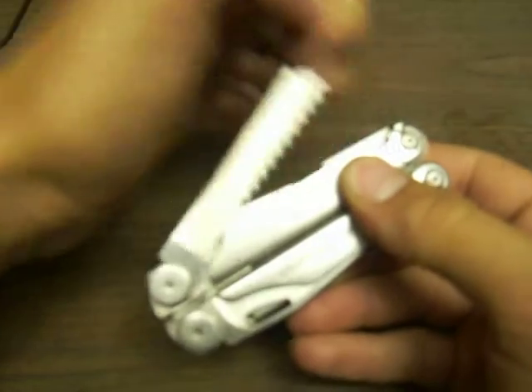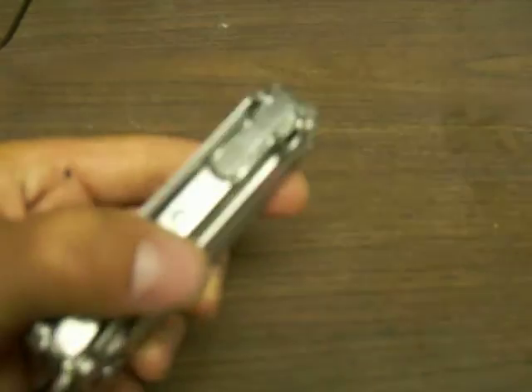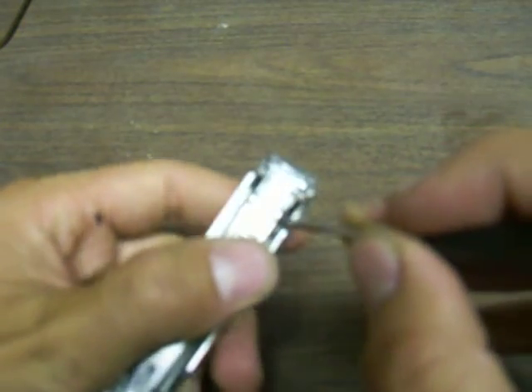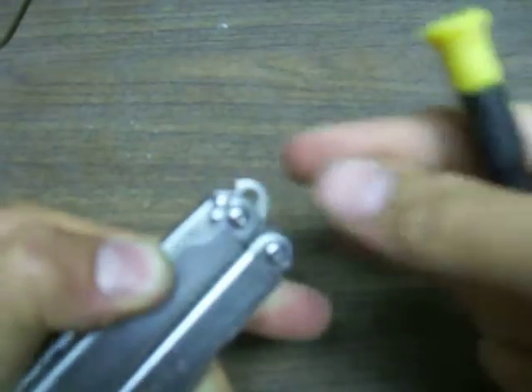If you go to where your saw is, you open this up. Down in here, take a flat head — there's kind of a slanted looking thing in here. Push this up, and you can see this.